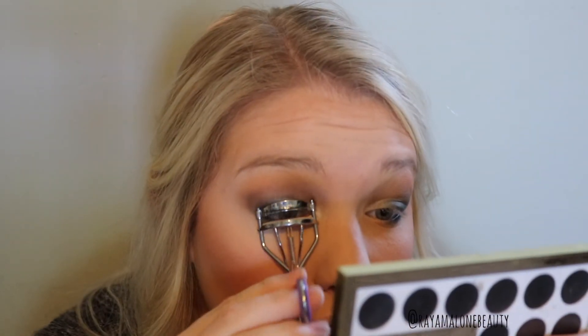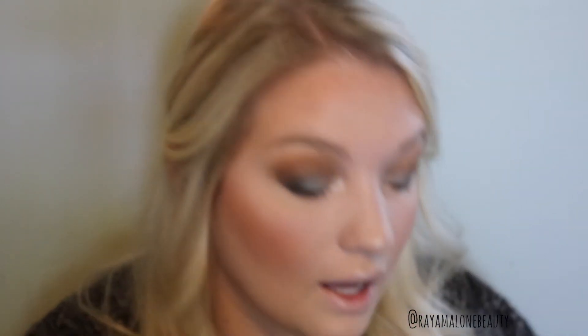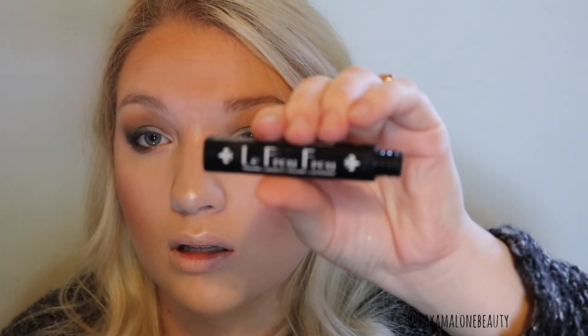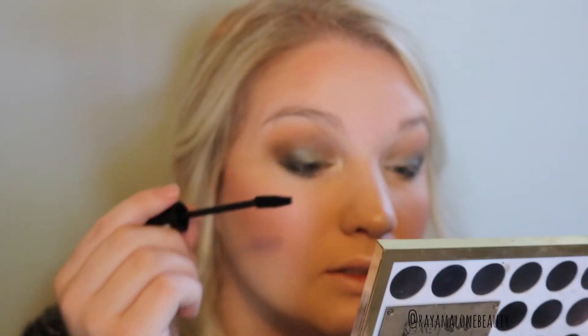Now I'm going to curl my eyelashes and put a coat of mascara on. I'm using a NYX mascara — I don't really know the name of it. It says... I can't pronounce it right.